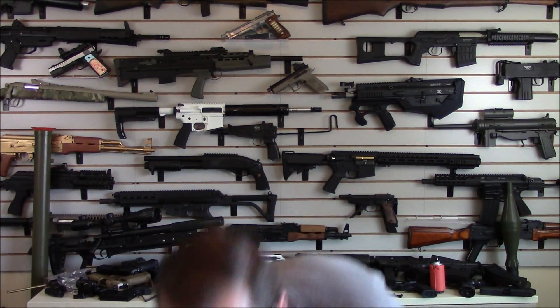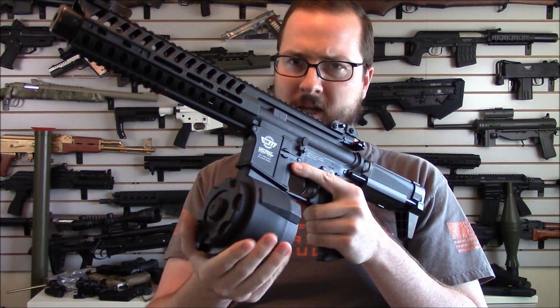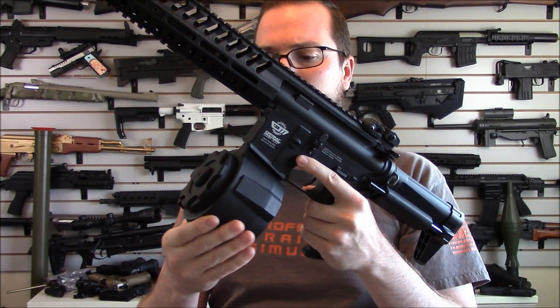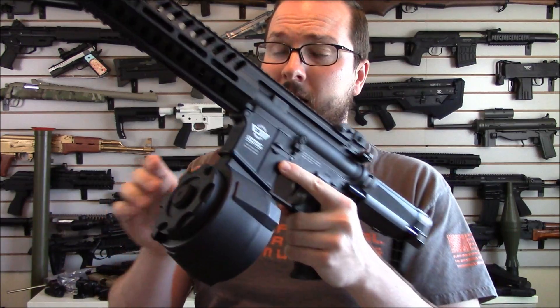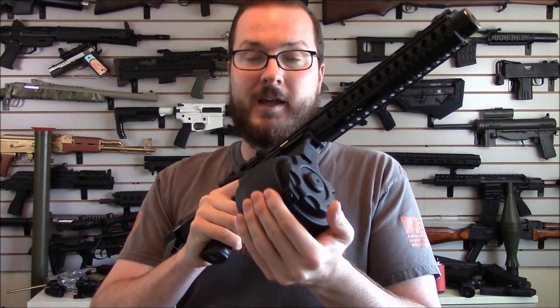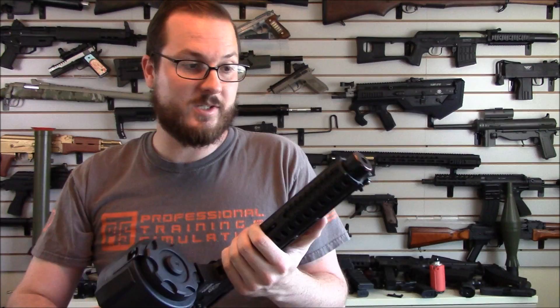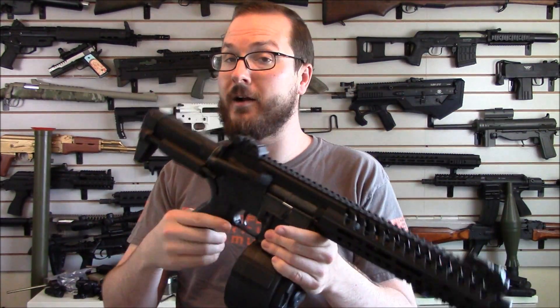These are made by Angel Custom and they are generally made of high strength polymer. I have no concerns about the strength of these things, unlike some other drum mags that are really cheap, thin plastic. These things are very, very solid — they basically look like the receiver on a G36. Pretty solid build.